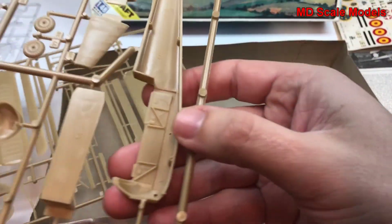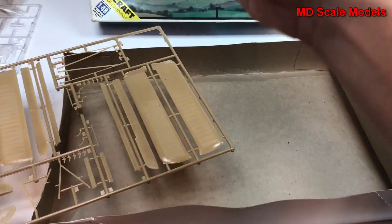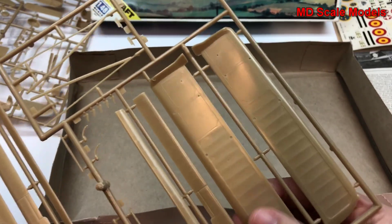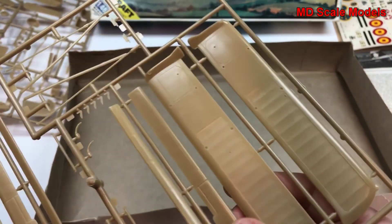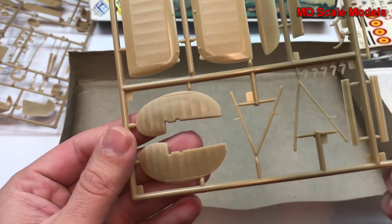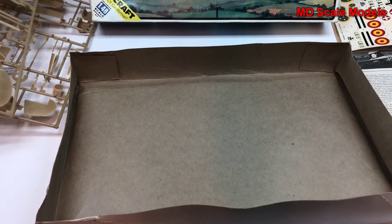There's some detail on the inside of the cockpit, same on the other side. The wings are quite long and nicely detailed. We do have the flaps and ailerons, and our stabilizer, struts, and supports.